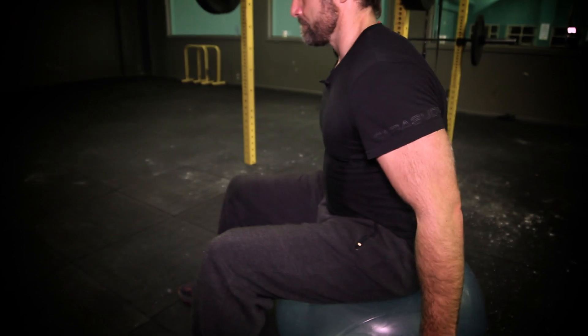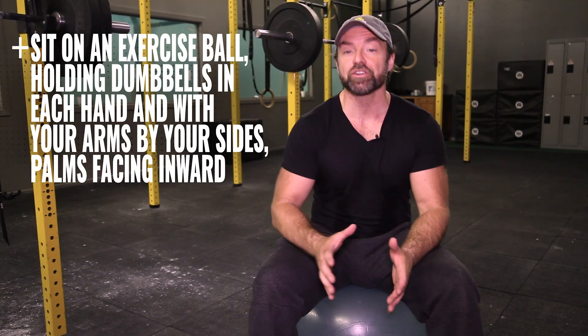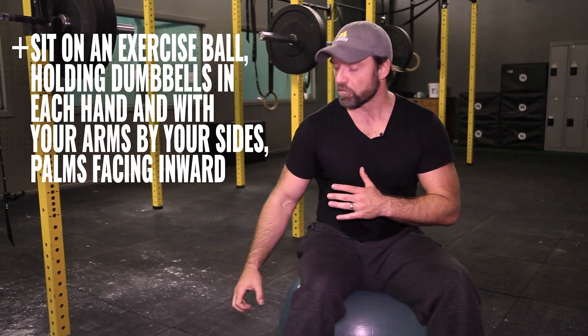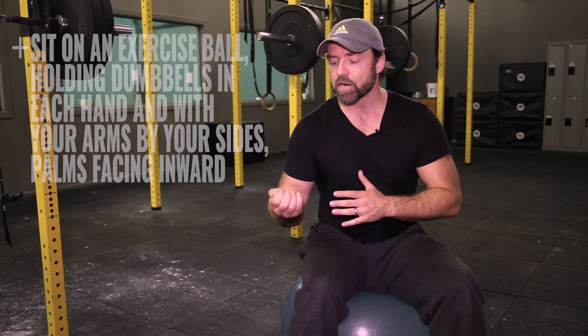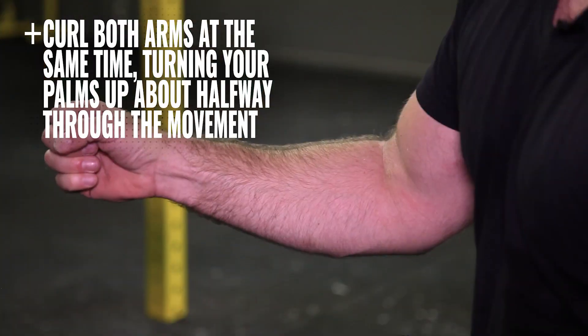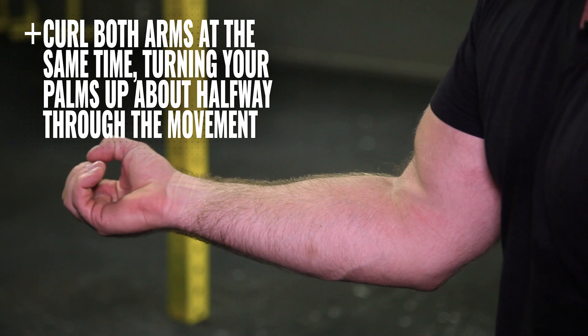Supinating dumbbell curl on an exercise ball. The ball adds an element of instability to the exercise, ensuring that your core remains solid throughout the movement. Supinating means that you're going from a neutral grip to a supinating grip — that means palms up — and as you can see, rotating the forearm shows that you are targeting both heads of the biceps in one movement.